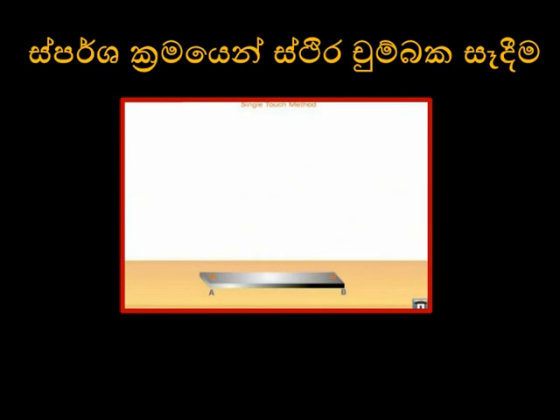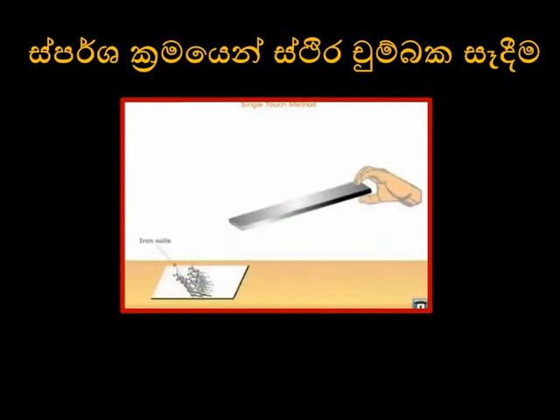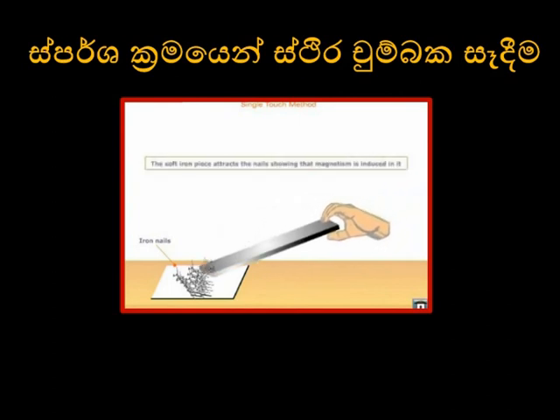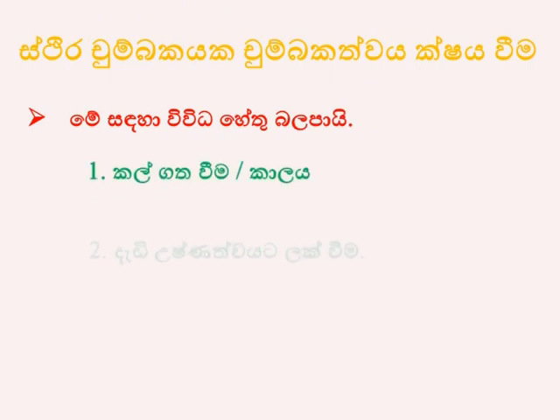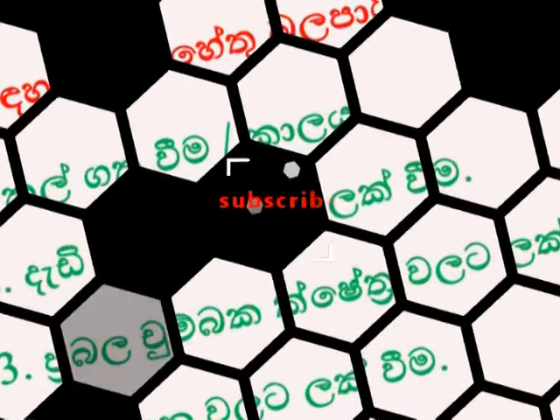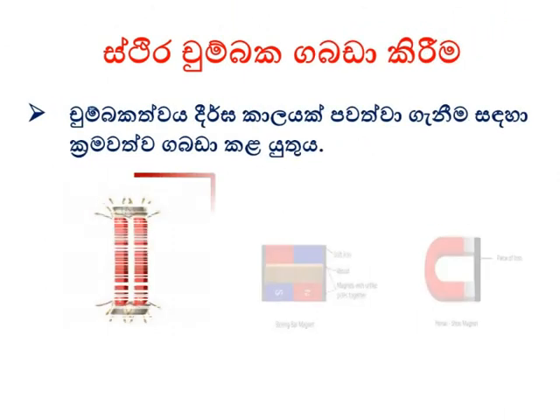The upper side of the soft iron gets magnetized. Now turn the soft iron bar as shown and magnetize the lower side in the same manner. Point A will get the same polarity as the pole of the magnet touching it, and the other end of the bar will attain the polarity opposite to that of the magnetizing pole. To test for magnetism, place some iron pieces near it as shown.